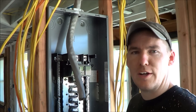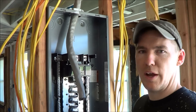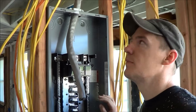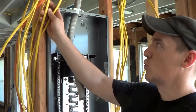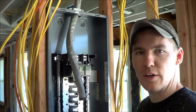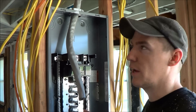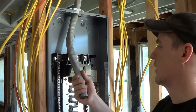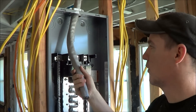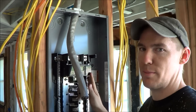Now that we have our Square D electrical panel put in the wall — it's in a 2x4 wall in the garage — we've got all of our number 12, number 10, and number 6 wire running in, ran to our panel location. We also have this aluminum service entrance cable ran into the panel, rated at 200 amps, and it's a 200 amp panel.